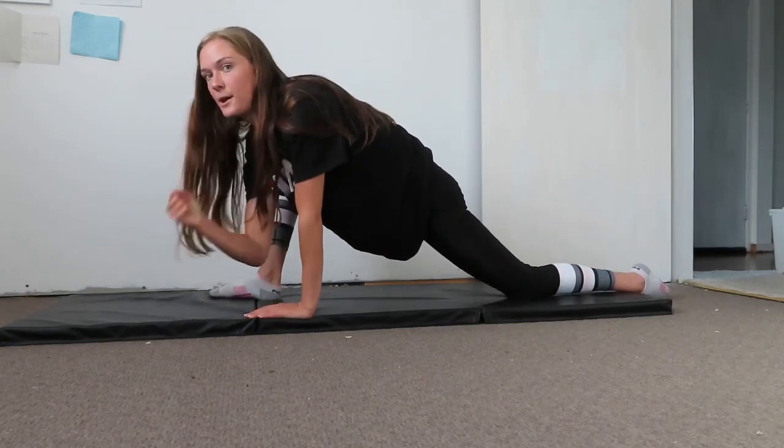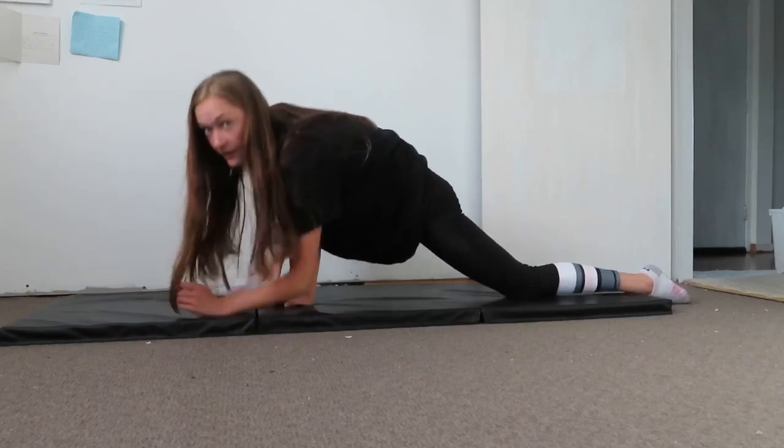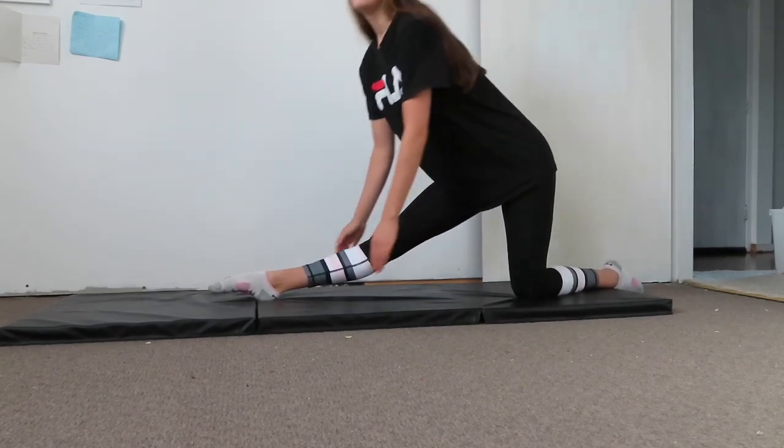Come down, push your leg to the side, and put your elbows on the ground. Then come back up, put your foot out — try to keep this at a right angle too — straight down and lean forward.